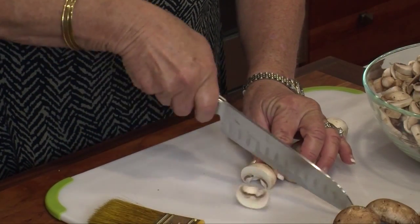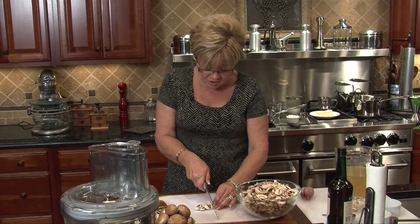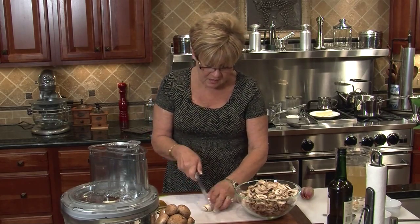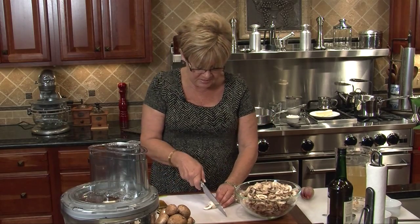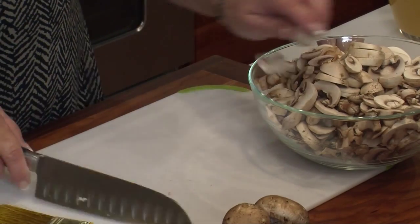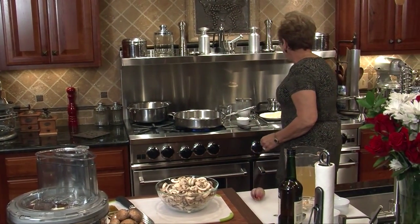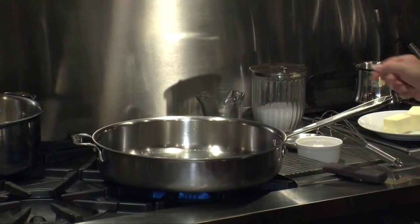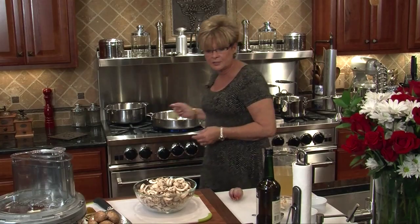Just make a nice thick slice and throw it in. I've used the stems also — I've just chopped those up and put them in. We are going to use both white mushrooms and portobello mushrooms in our mushroom soup. I'm putting a cup of water and five tablespoons of unsalted butter in my pan.